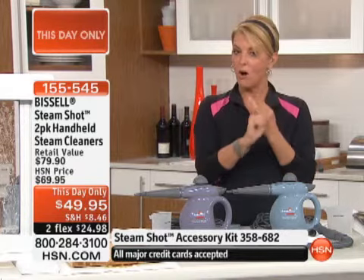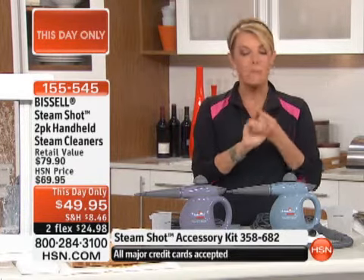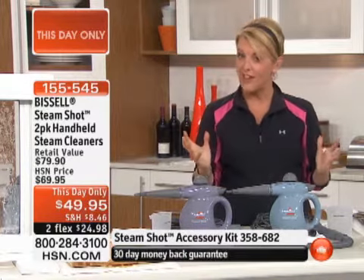The only thing you have to remember — because it's a This Day Only — it's while quantities last, or we hit midnight and you see Amy launching that brand new Anthony's Day special for our big fashion clearance. But why not say yes?